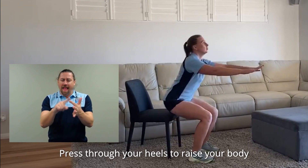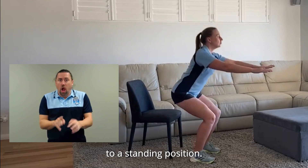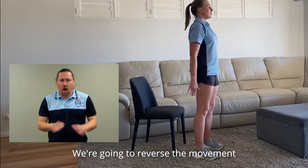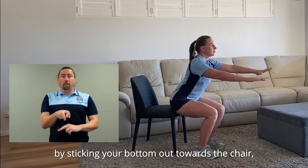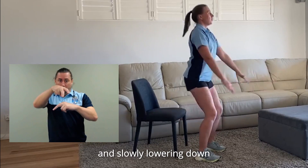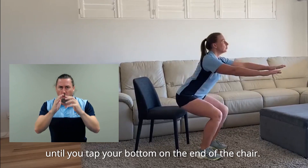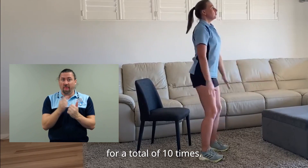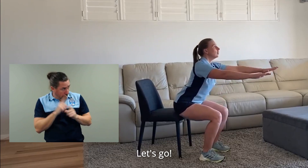Press through your heels to raise your body to a standing position, squeezing your bottom cheeks together when standing up. We're going to reverse the movement by sticking your bottom out towards the chair, bending your knees and slowly lowering down until you tap your bottom on the end of the chair. We're going to perform this exercise for a total of 10 times. Let's go.